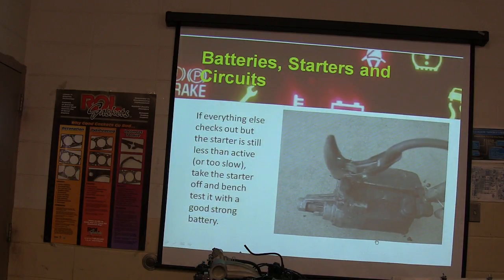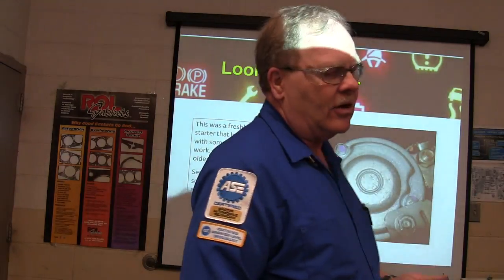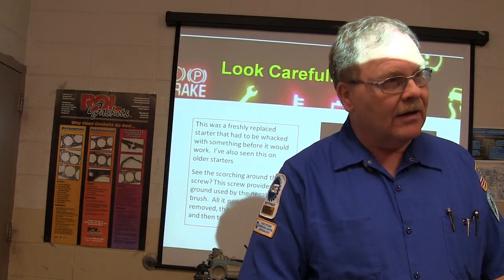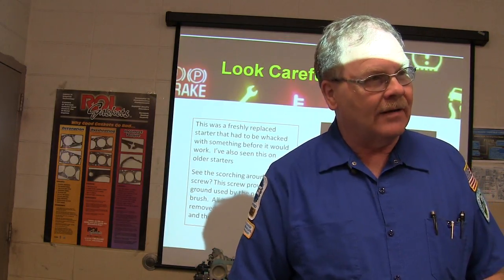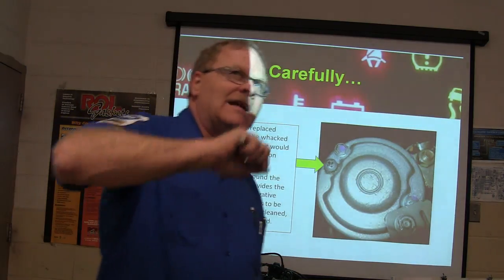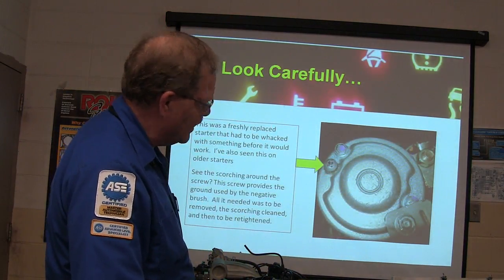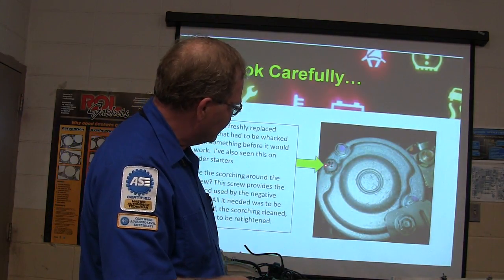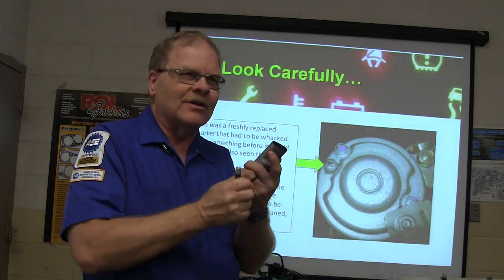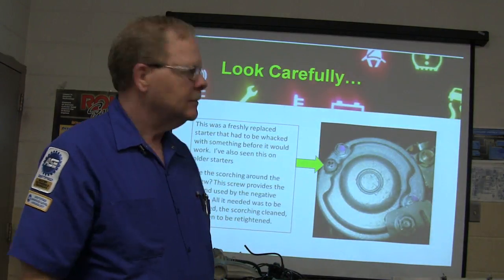Use a strong battery and jumper cables to bench test your starter. Take it off the car, lay it on the bench, hook your jumper cables up to it — it ought to spin like it wants to jump out of your hand. Not just barely turn, not just click. One time a replaced starter was still requiring tapping to spin, and it turned out there were scorch marks around a little screw where the brushes get their ground. Cleaning that little screw on a Power Stroke Diesel would fix the whole truck.